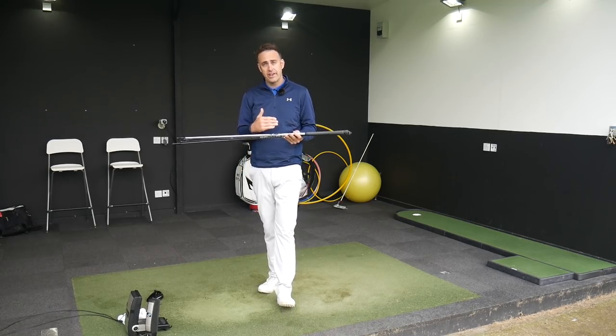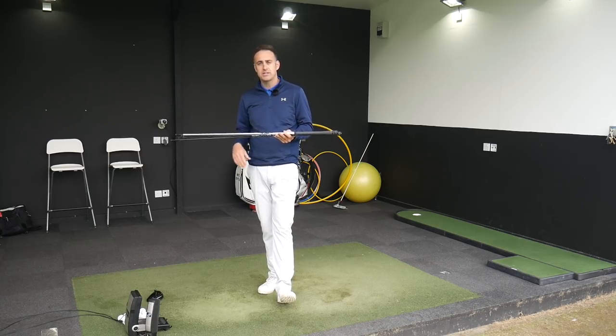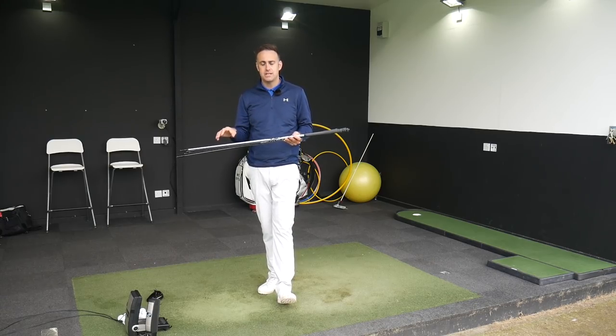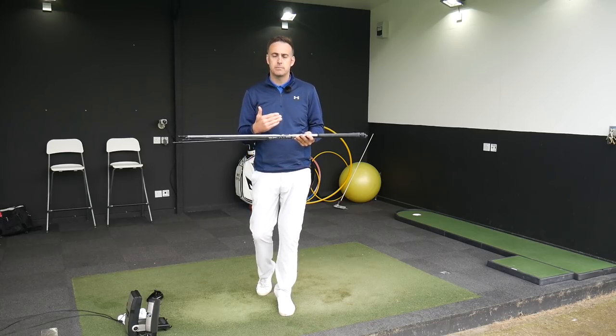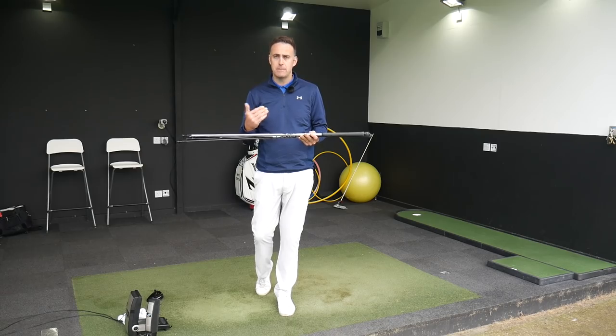I'm going to hit all four shafts here with the same TS2 head, and look at some numbers through GC2HMT, to give you guys a bit of an idea of which shaft you might possibly be looking to put in your new Titleist driver.